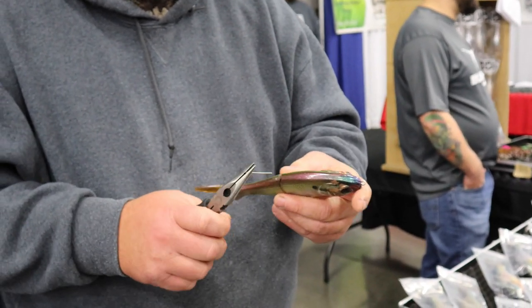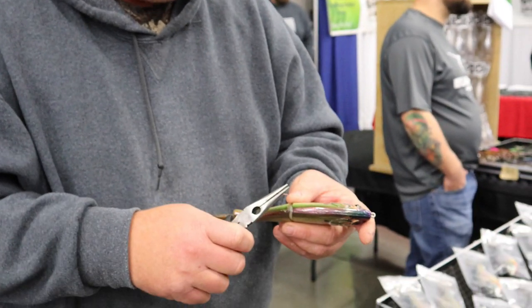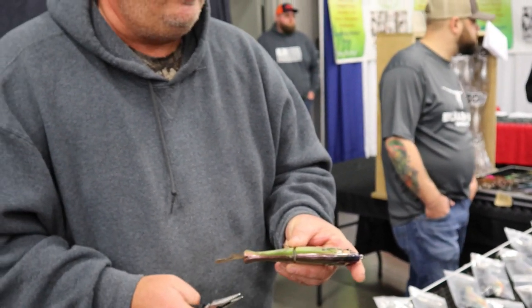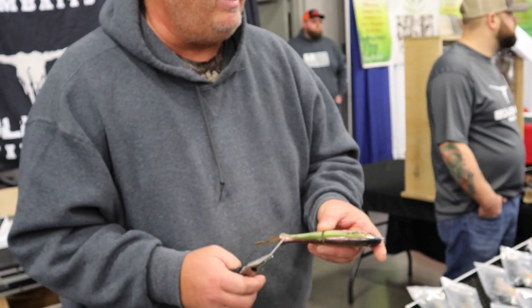Another reason why I keep the pin out is if you get a bait and you want it custom painted. If you epoxy this thing down, you ain't going to get the pin out at all. If it changes the weight of the bait or whatever.